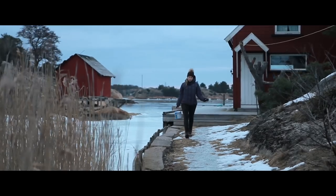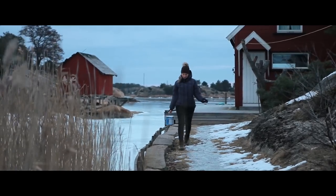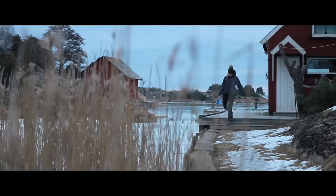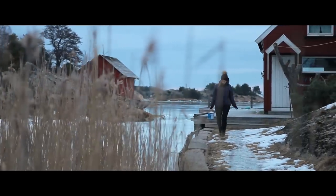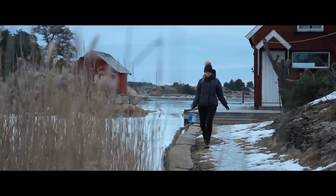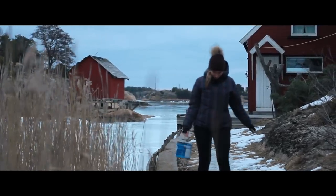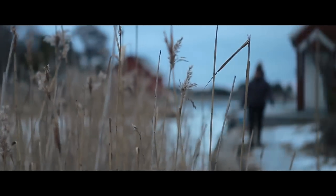I want to demonstrate the effect of having a movement to the shot versus not having it. This is shot only using a tripod. And this is shot using a small movement with a slider. And if you are a pro, you can also do a focus change while moving the camera for more effect.